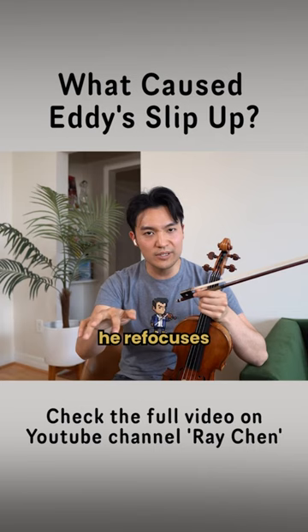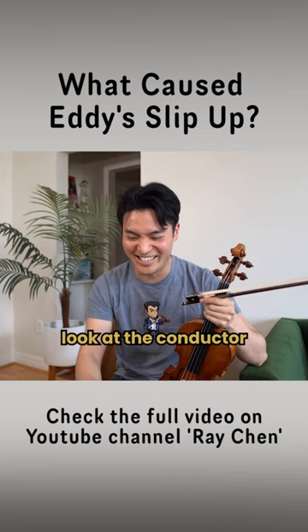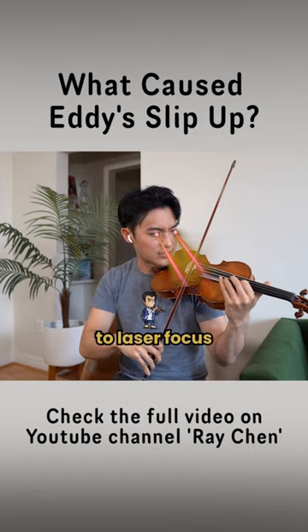See, he looks up and then he refocuses back, and everything is as it should be. There's one thing: don't look at the conductor in difficult passages. Always be sure to laser focus.